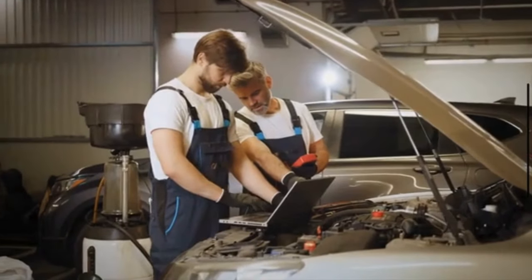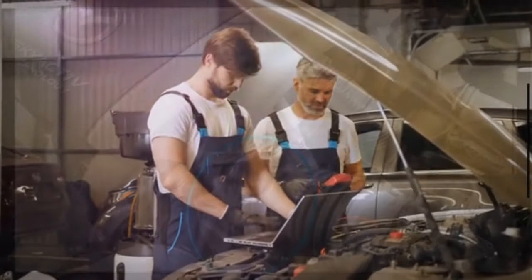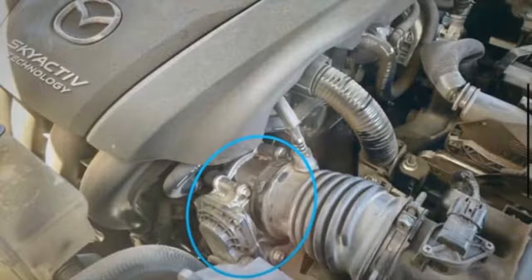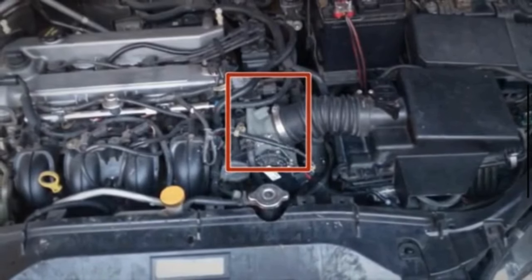First of all, park your car in a safe and well-ventilated area, and ensure the engine is off and cooled down. Now, locate your throttle body — it is usually located near the intake manifold and is connected to the air intake hose. If you are not sure where it is, consult your vehicle's manual for guidance.